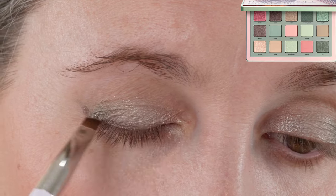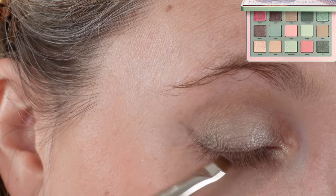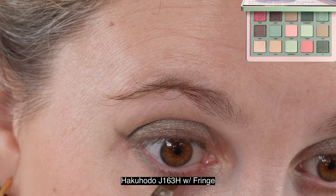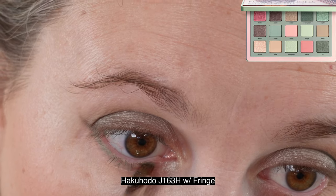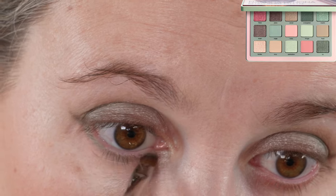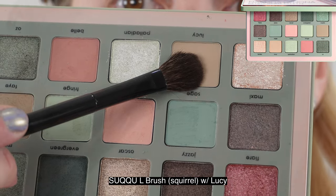I do like Natasha Denona's formulas — I think they perform really well. What she calls creamy mattes actually feel more like powdery mattes to me. You can see they're a little bit dustier in the pan; those are the ones in the second row I mentioned that don't swatch as well because they are a little bit powdery. They are fantastic though for laying down a base or blending out — they really perform well.